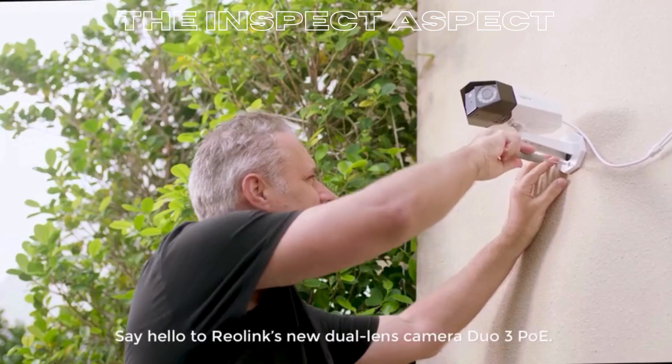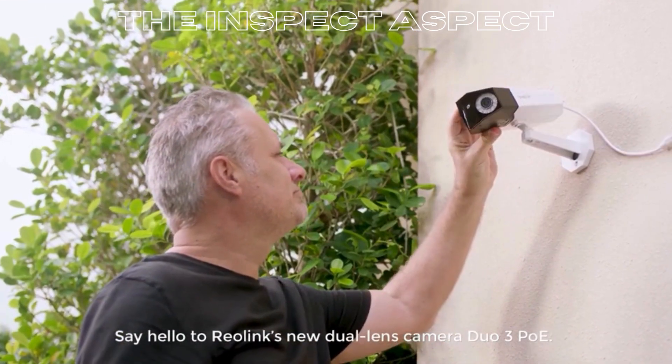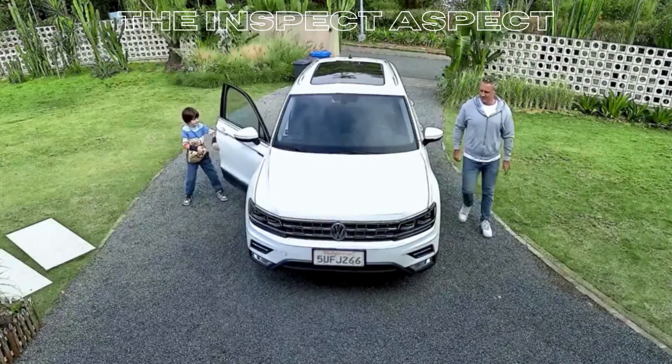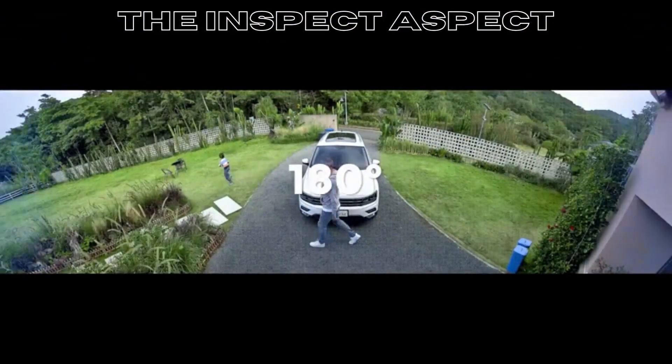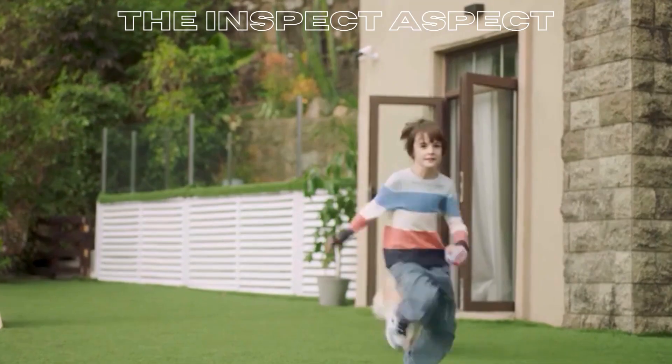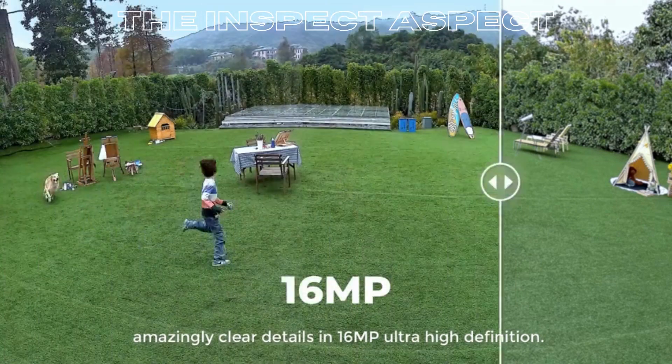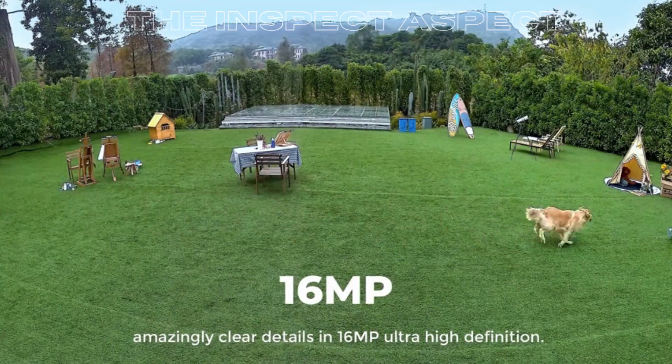Ever wondered how you can keep an eye on every nook and cranny of your property without installing a dozen cameras? Imagine capturing every detail, day or night, in stunning clarity. Sounds like a dream? Well, it might just be your reality with the Reolink Duo 3 PoE. But is it all smooth sailing? Let's find out.